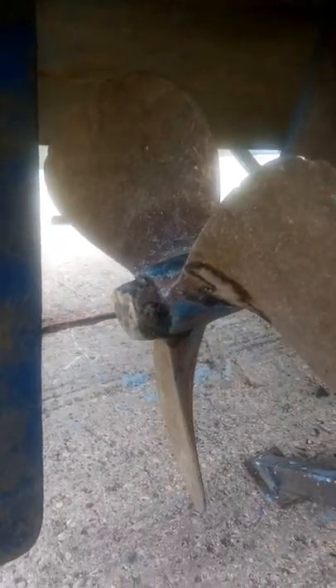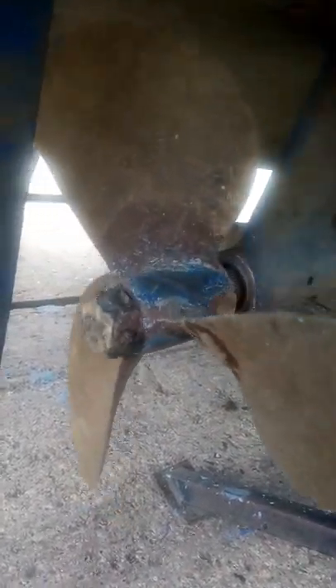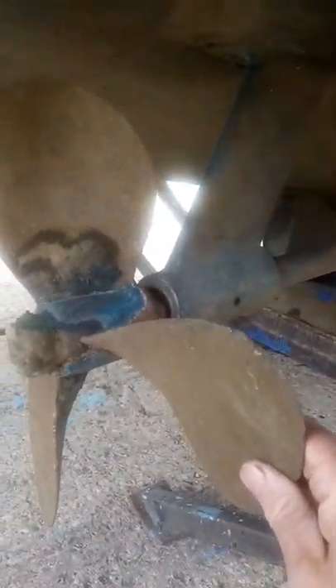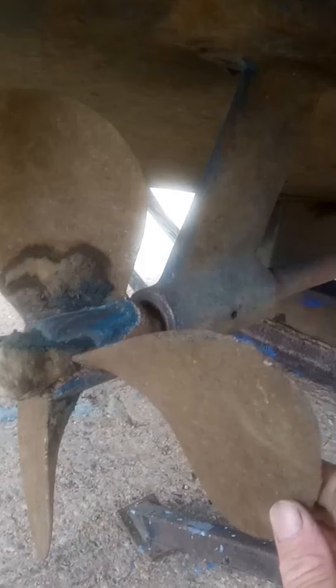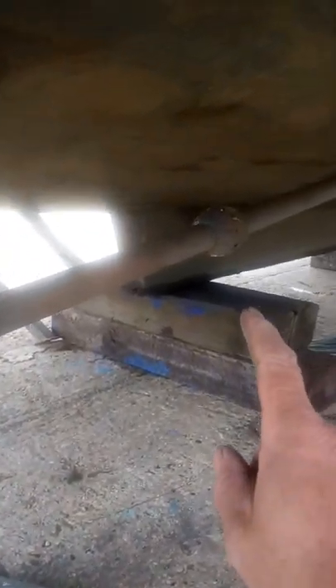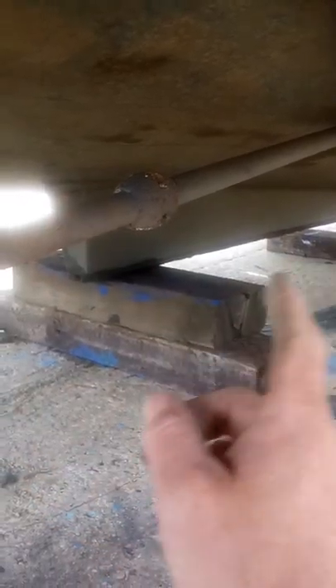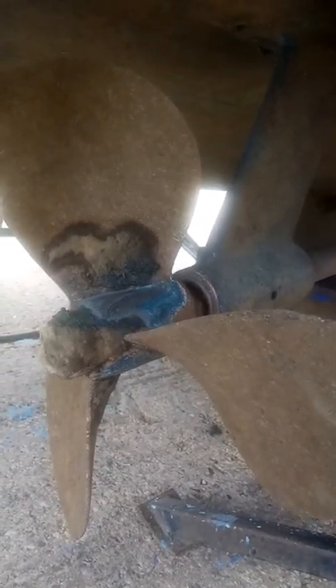This propeller has got some typical degalvanization of the blade caused by poor bonding of anodes — and the anodes, as you can see, have actually been anti-fouled, which has stopped them from providing any protection according to the galvanic nobility table at all.